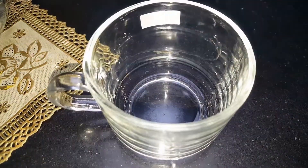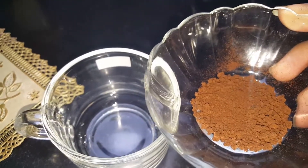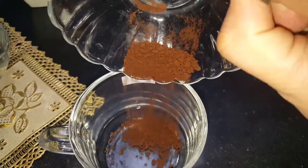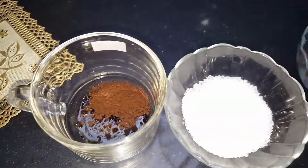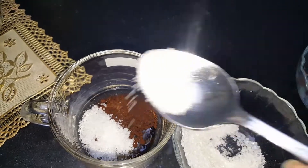Now we take a cup, mug, or bowl. I have used a cup here. We will add two tablespoons of coffee — that is one to two tablespoons. After adding the coffee, we will add sugar according to our taste. Here I will add two tablespoons of sugar.